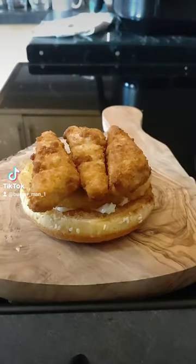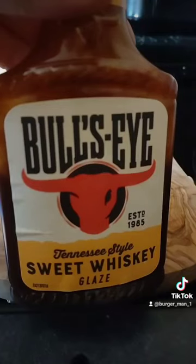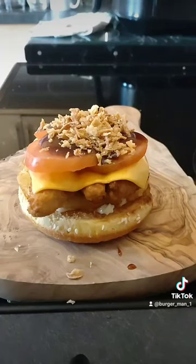Chuck the chicken goujons on top. Cheese slice on top of that. Some tomatoes. We've got some of this barbecue sauce on there. Some crunchy onion bits.